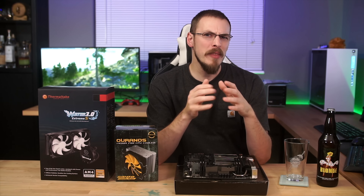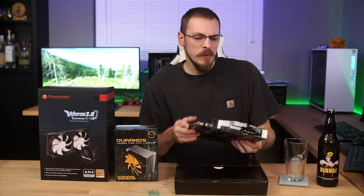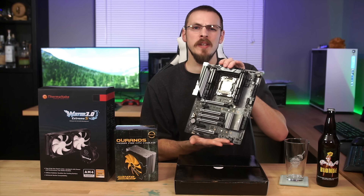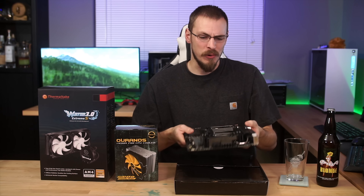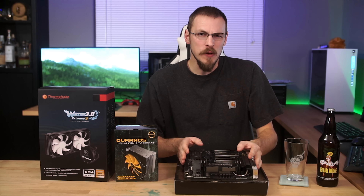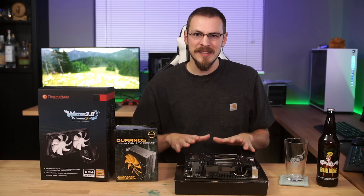Around a month ago I received a rather generous donation from a fan of the channel — and that's putting it lightly. He sent me an ASRock X299 OC Formula motherboard and an Intel Core i7-7820X 8-core CPU. So Claw over on the Patreon, you freaking rock man. And as I'm getting ready to put this PC together, I decided to investigate a question that's been on my mind recently.